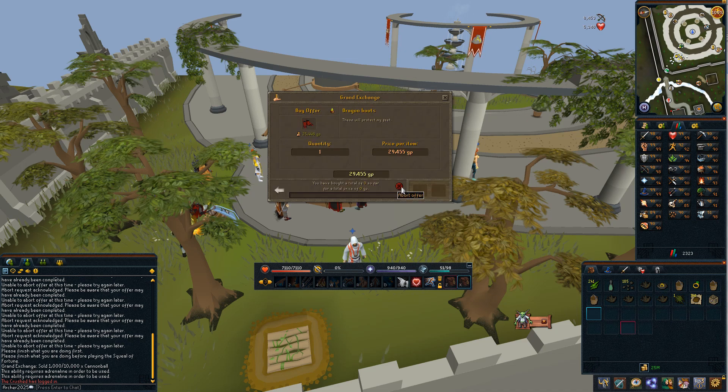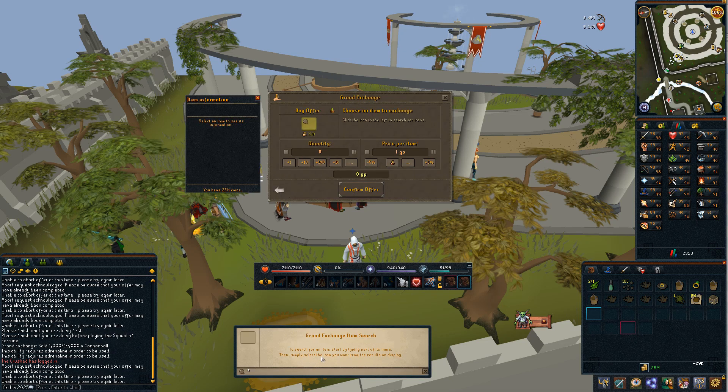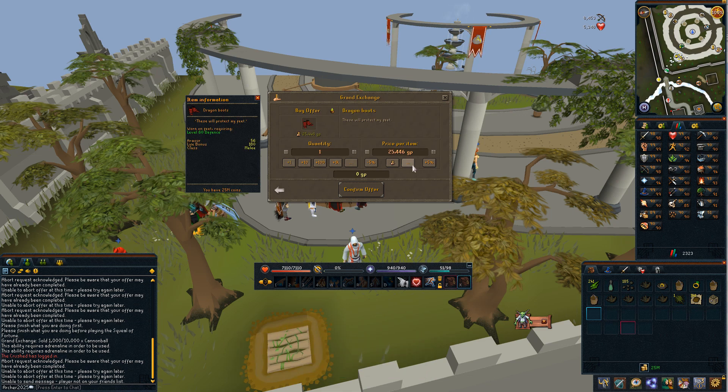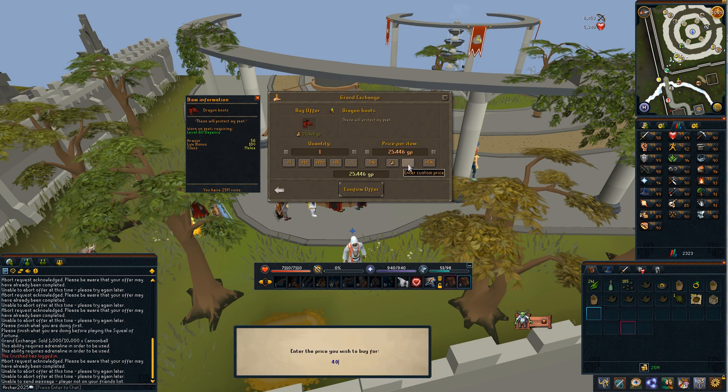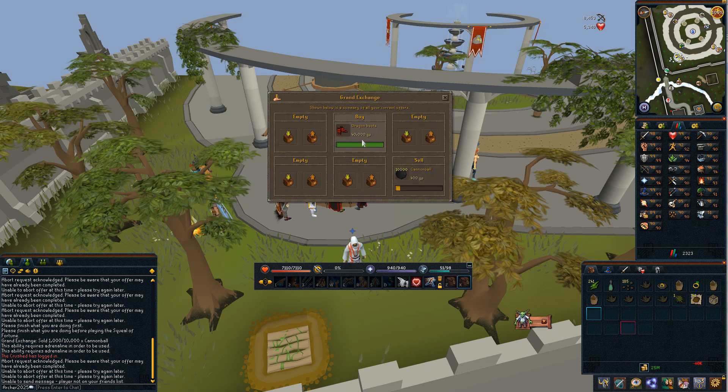So that's not buying, so we'll need to increase the top end price. Let's go for 40,000. You might not have to pay 40,000 but sometimes it's good to try it out just to make sure you definitely get the item.